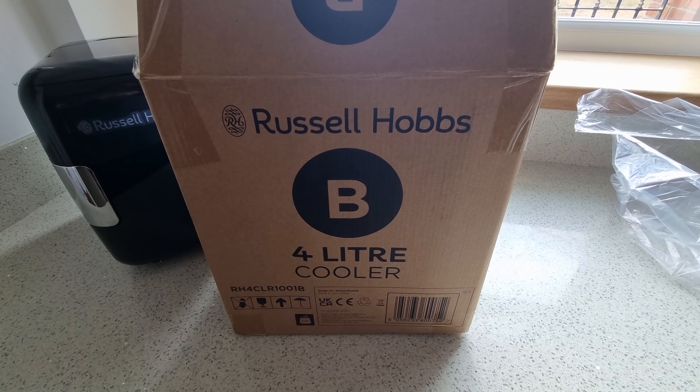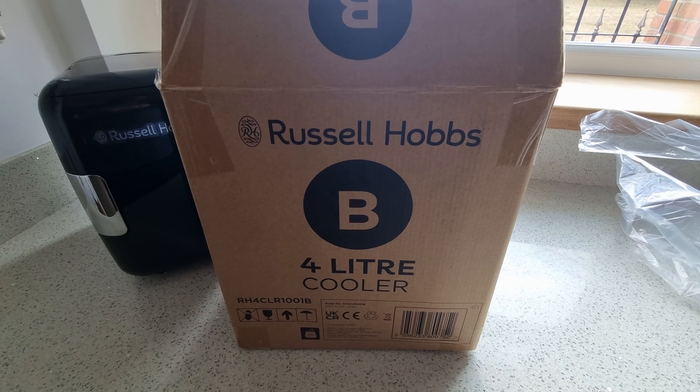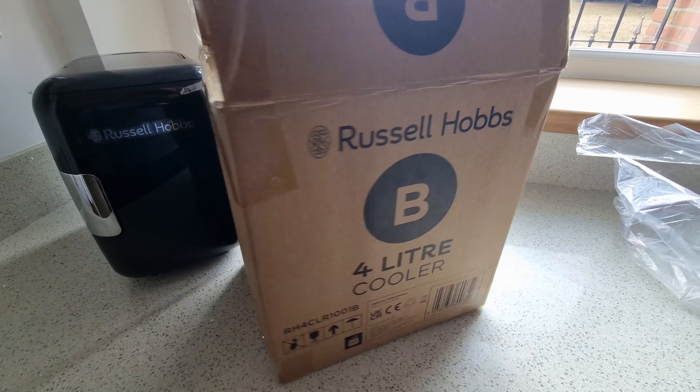So today we have a small Russell Hobbs 4 litre cooler. It's RH4CLR101B and that's the small box that it comes in.